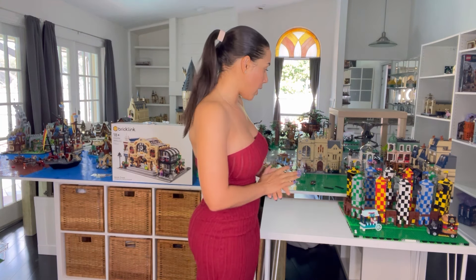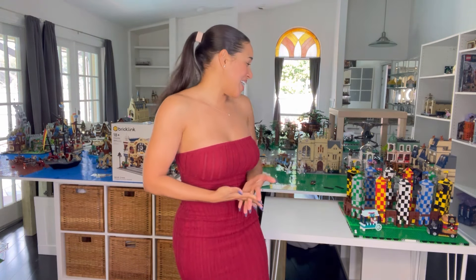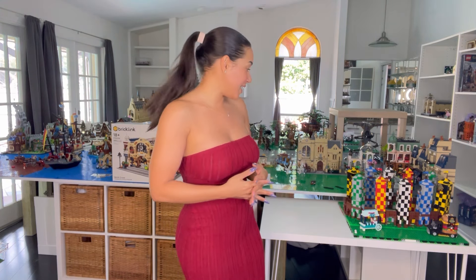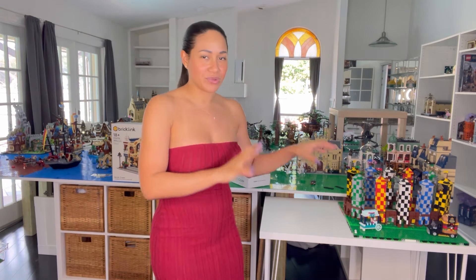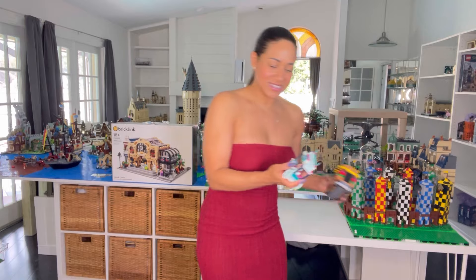This one took me a while - it was more of a challenging build. If you're into something with a little bit more of a challenge, at least for me - I haven't been building that long so it might not be as challenging for someone with more experience. It did take me a little while, but wow, is it absolutely beautiful. I'm going to take the camera in and do some close-ups because it's kind of hard to lift and I don't want to break it.